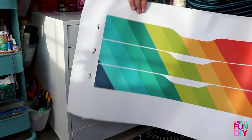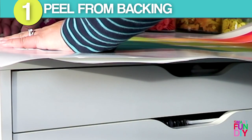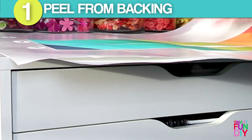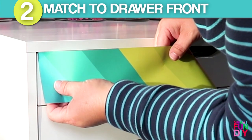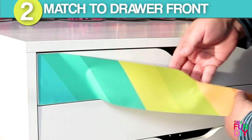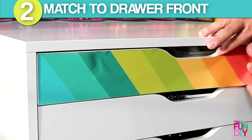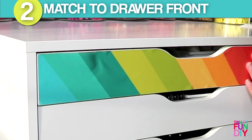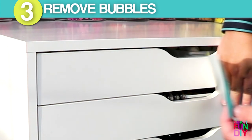Here I have the decals ready for the drawers. This is decal number one, so I'm going to go ahead and remove it from the backing, carefully peeling up the corner. The beautiful thing about these is they do not stretch, so unlike vinyl I don't have to worry about accidentally stretching this out of shape. I'm matching this outside edge to make sure it's straight, then running it across and matching it up on the drawer unit.